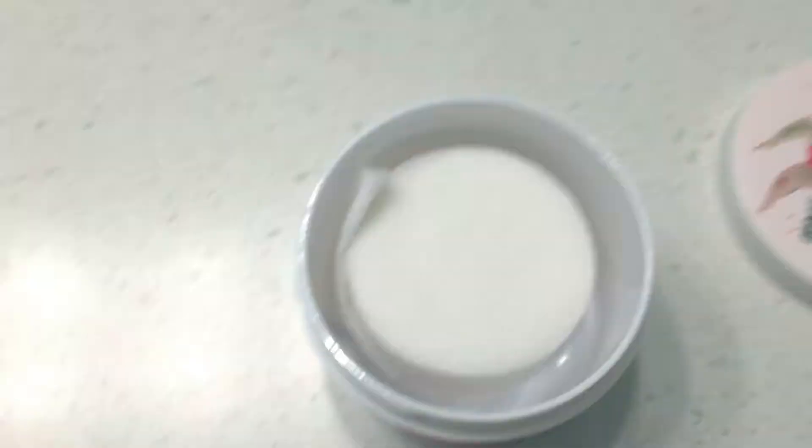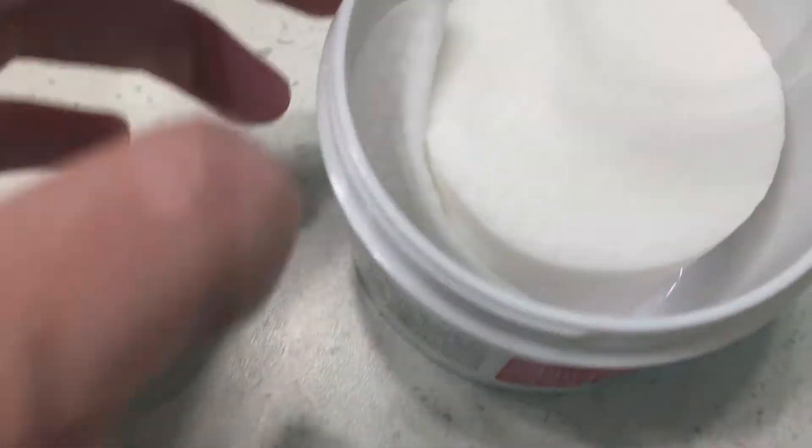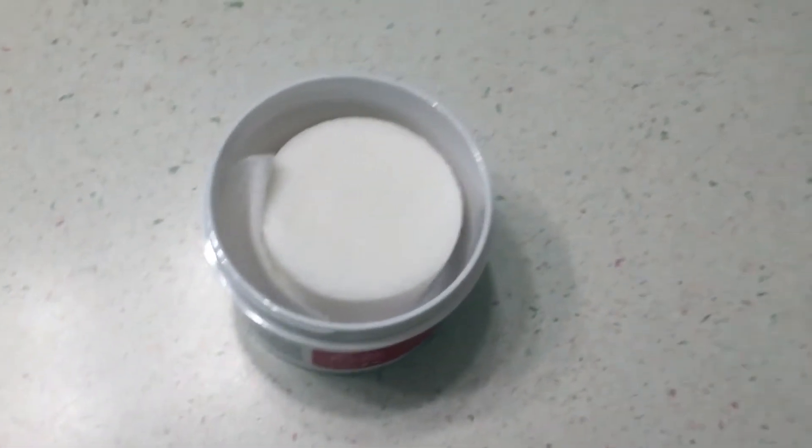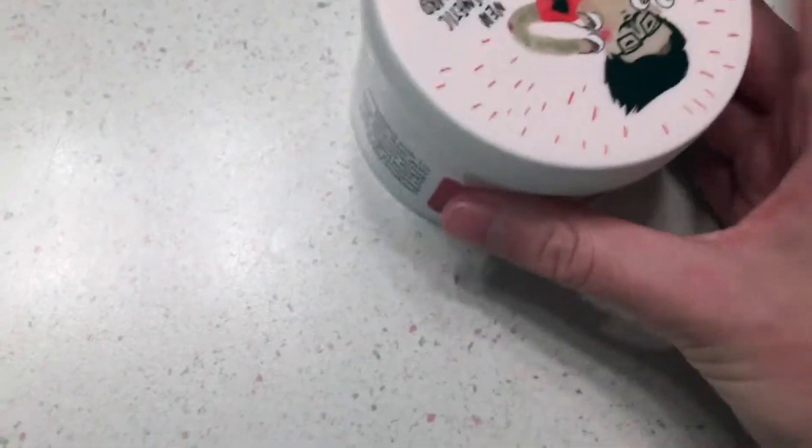If I open it up to show you — this is what it looks like on the inside. Mine actually came with a couple of pads to the side; I guess they didn't put them in properly, but you can see they're in there. I won't open it up for too long, but I'll come back and show you what they look like up close.